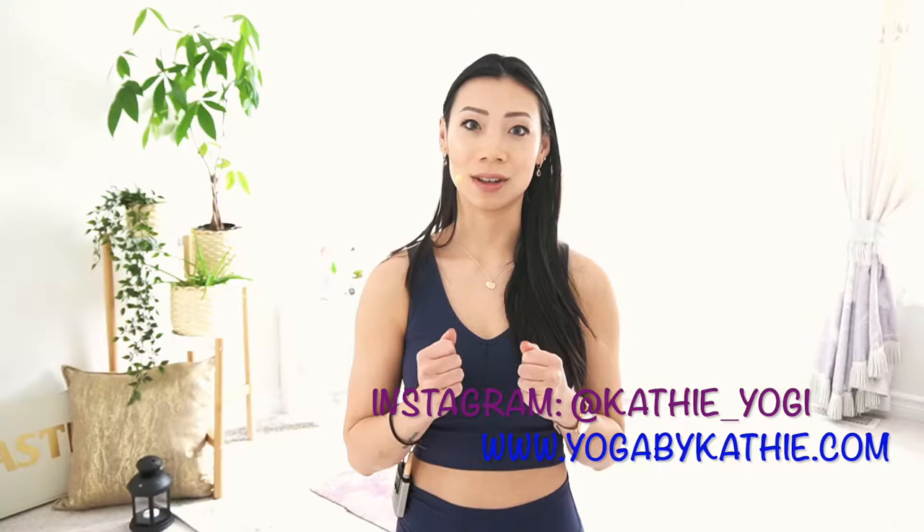Hello everyone, Kathy here. Welcome to my channel, Yoga by Kathy. Today we're going back to our building blocks with Surya Namaskar, or Sun Salutation B. This builds on the first sun salutation practice we did — I'll link that video above. This one adds a little bit more heat, a little bit more power to our lower body and hips, and we'll work on breaking down each posture with explanations and alignment so you can practice safely.